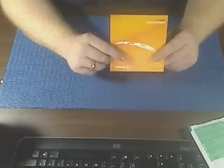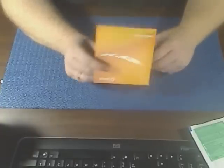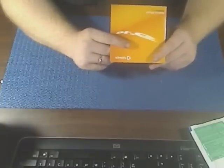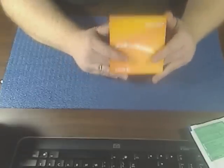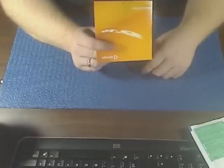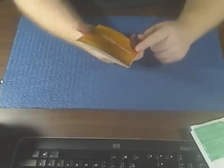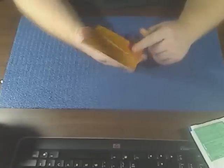I know some of you college guys and girls get discounts on software, but what's better than free? They've got open source editions of Microsoft Word — I think it's called OpenOffice — already built in. You can install it and run it right alongside Windows. It's just a really cool lightweight operating system.